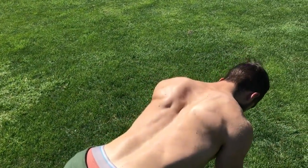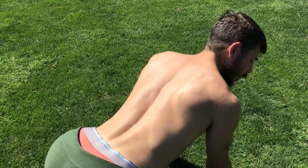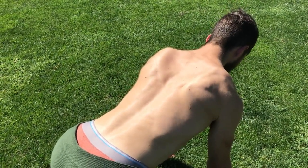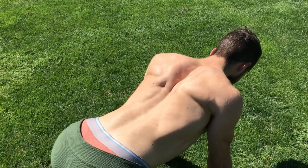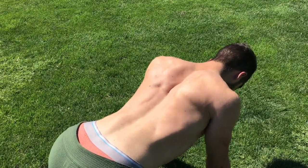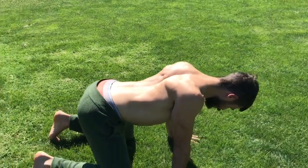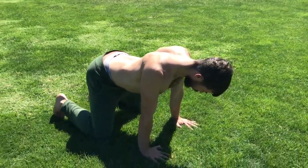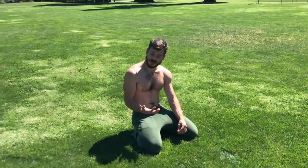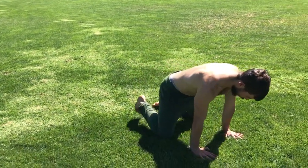You should be able to see that I'm not overarching the back, and I'm not rounding the back a ton. I'm actually able to keep a neutral spine and pinch those shoulder blades together. You can go as slow or as fast as you'd like on stuff like that — really a good way to restore that movement in your shoulder blade.